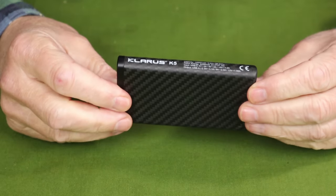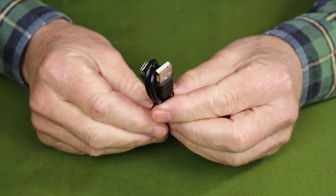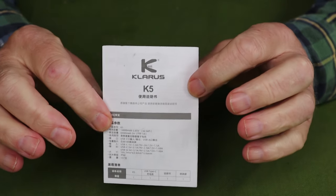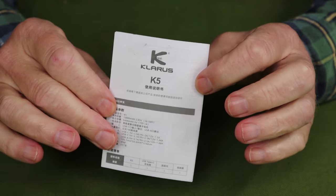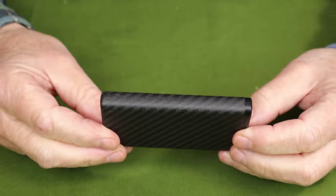Just before we take a closer look at the Claris K5 Power Bank, let me share with you what it came with. This is the box the unit arrived in. Inside the box: a USB Type-C charging cable and a manual with warranty information. What is missing from mine is a stuff sack, and I'm sure yours will have one if you decide to buy it. I'll put those things aside and bring the power bank back in.